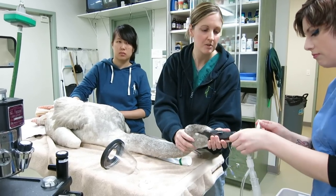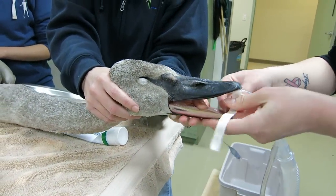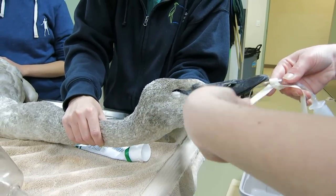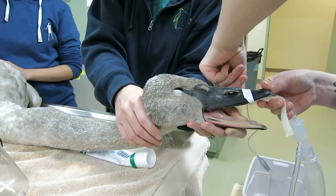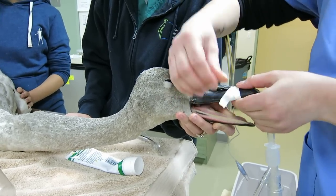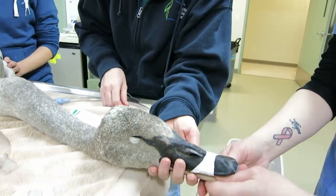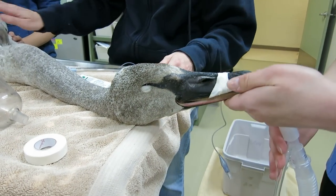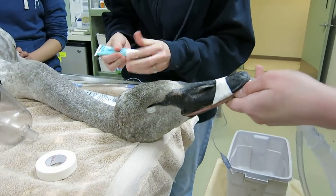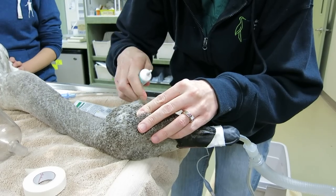We're getting some tape to tape our tube in place so that it doesn't fall out while we're doing our lavage. Gas anesthesia seems to be the safest way to anesthetize these birds — we can monitor it very closely and wake them up quickly if we need to, whereas with injectable drugs we may not be able to pull them out of the anesthesia as quickly in an emergency. Our tube is in place, the swan's asleep, breathing and heart rate are good. We'll put some lubricant in the swan's eyes since they can dry out under anesthesia, then take a quick peek at our radiographs to see where the lead pieces are positioned in the stomach.